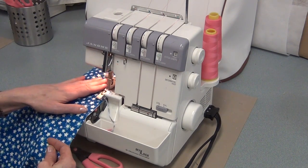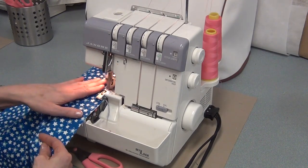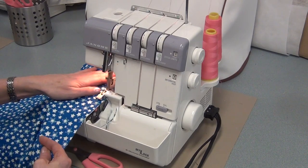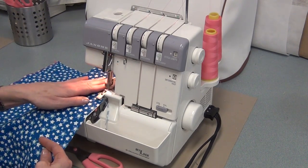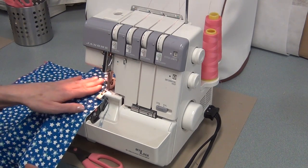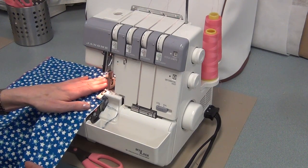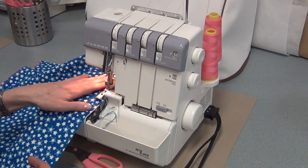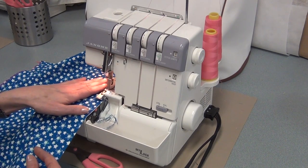Now I'm serging the bottom — I'm checking underneath, I'm guiding it with my hands, I'm keeping it close to the edge, cutting off just little bits, stopping every so often and checking. Really take your time. Because you did all the work of designing your boxers, going out and buying your fabric, and cutting it out — you don't want to ruin it now on the serger.